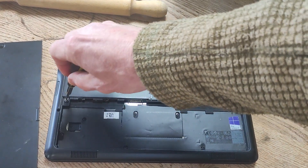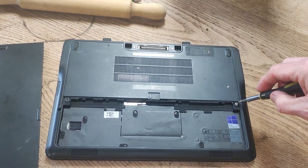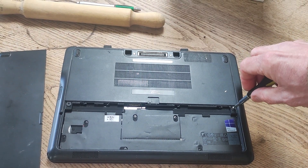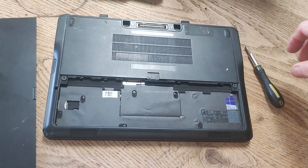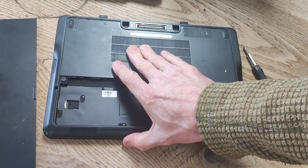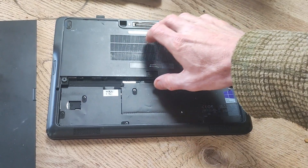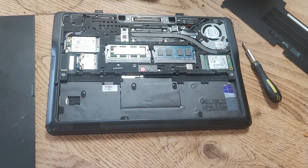Next you need to remove the screws on this cover — there are two Phillips screws. Just loosen those and take them out, and then this cover just slides off like so.